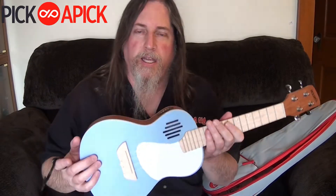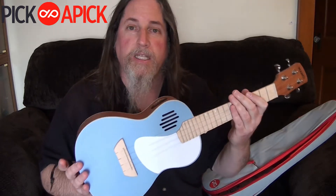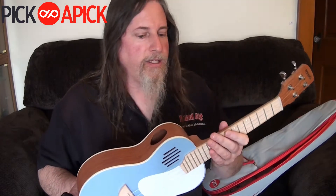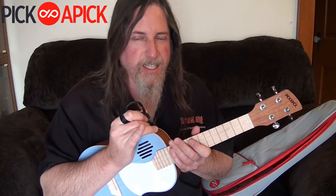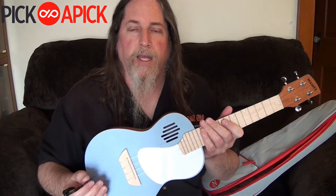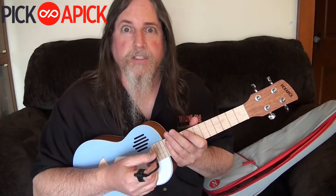Hey guys, Joe Hart here. I'm going to tell you a little bit about this new ukulele that I just got from the Pick a Pick company, and I love it. They market it as a beginner ukulele and I disagree, because I've been a professional musician now for decades. My sole source of income is music and has been for decades, and I love this. So it's definitely not only for beginners.